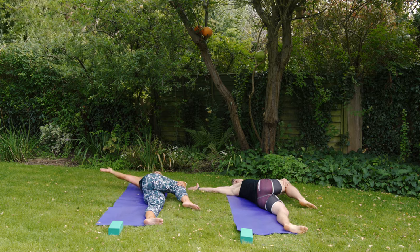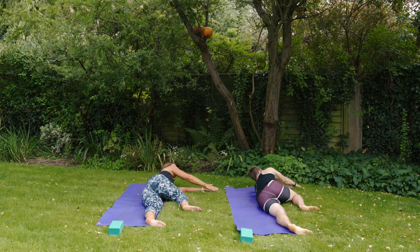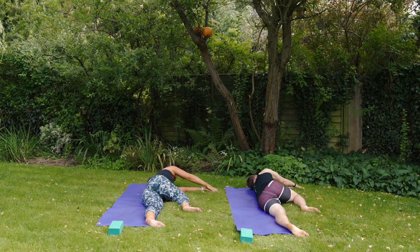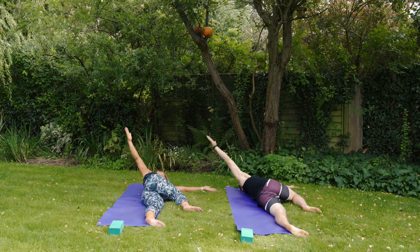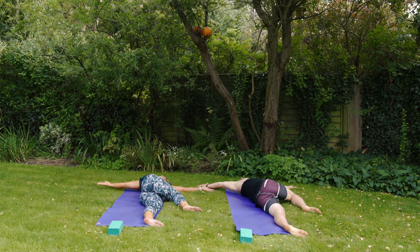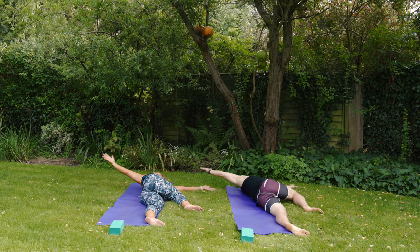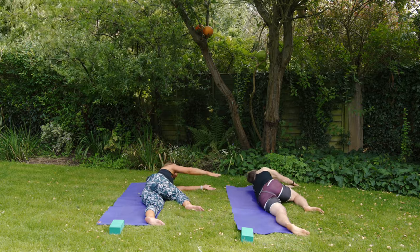Roll onto your left side, leave the knee where it is, take the right arm all the way over and press your right hand on top of your left — crocodile arms in front of you, right knee pressing down into the floor. On a big in-breath, take those right fingers up to the sky in our open book stretch — all the way up, all the way over the back, as if trying to rest the palm on the floor behind you. Let's do two more of those.